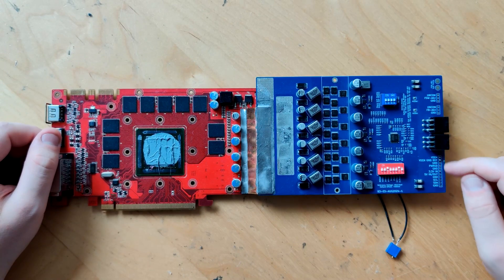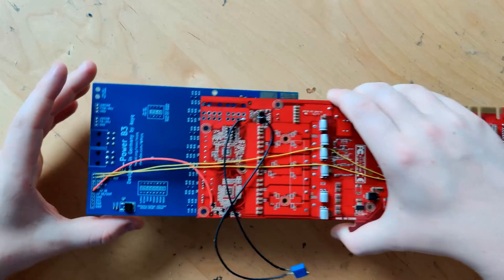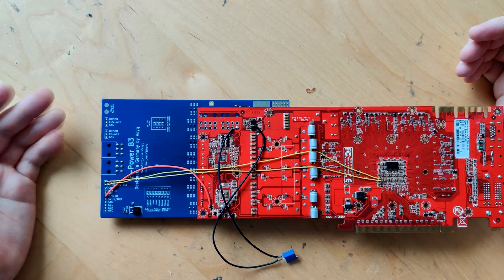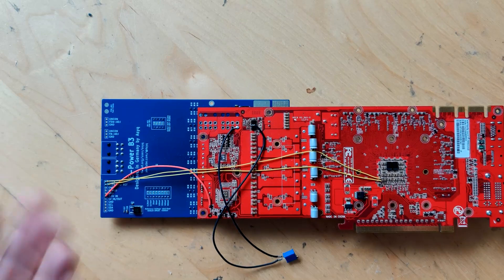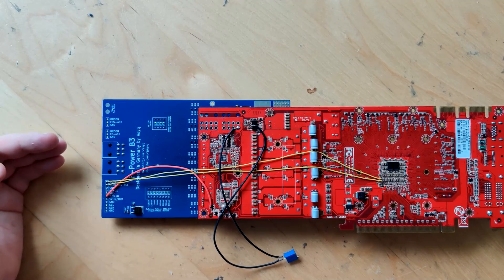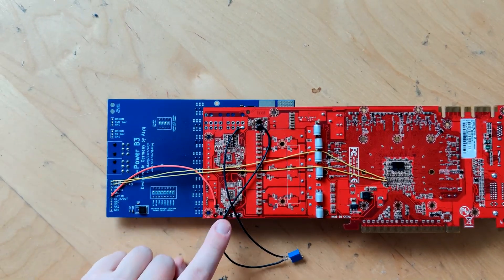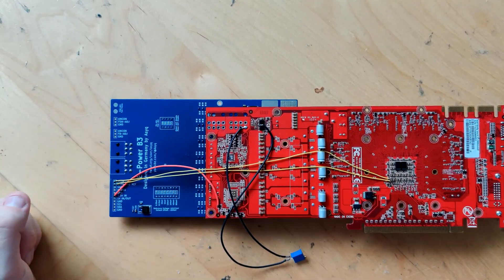Over here you also have some more interface points, two of which you have to solder. Because this ePower doesn't connect to a PCIe slot, there is no source of 3.3 volts — so you need to externally feed 3.3 volts in, since there's no regulator on the card we can reuse. There is a 5 volt regulator right here, but 3.3 volts still has to be externally powered. You can use a little buck converter, or you can steal it from the card you're ePowering — which is what we've done here. You can see this red wire which takes 3.3 volts from the ePowered card and feeds it into the ePower.